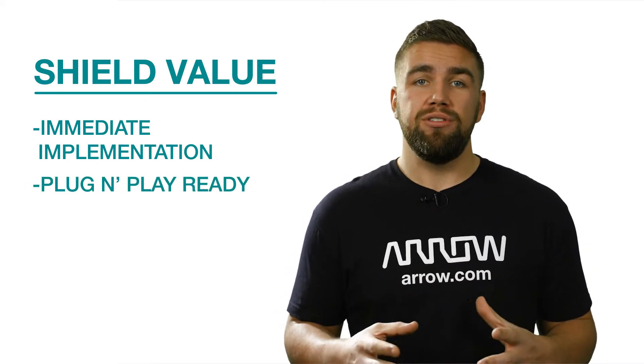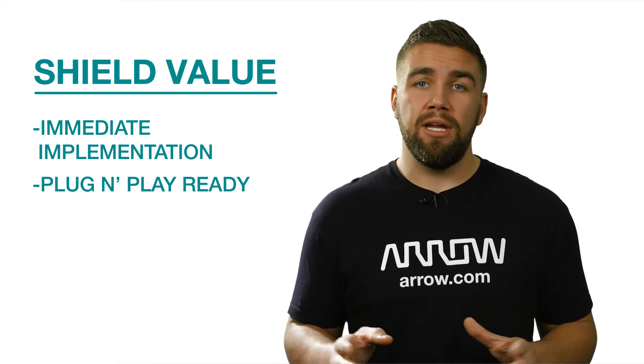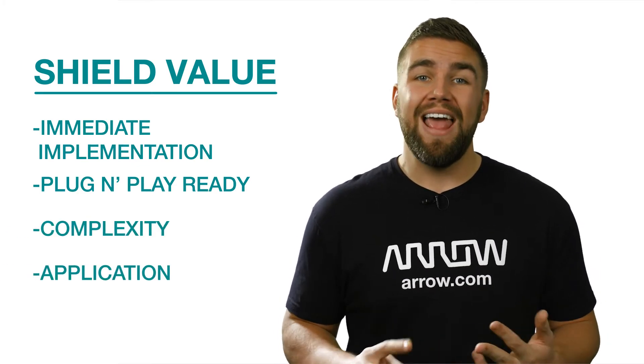To show a few of our favorite shields currently available, it's also important to understand that shields can be very different in complexity, application, and capabilities.